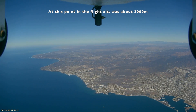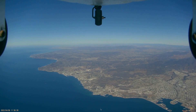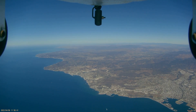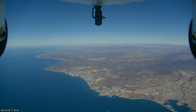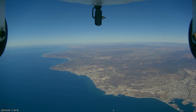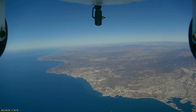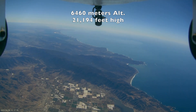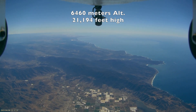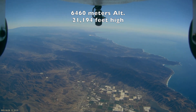So we didn't expect to actually be able to see the full 150 miles, but we did want to see what was possible. On the second flight, we picked a quite clear day and made a very concerted effort to climb more aggressively this time. We made it up to 6,460 meters high, which is 21,194 feet in American.